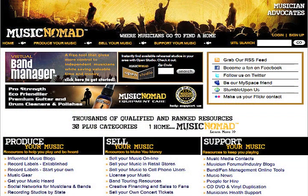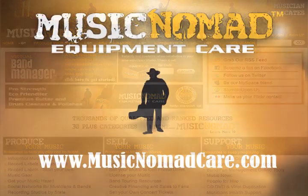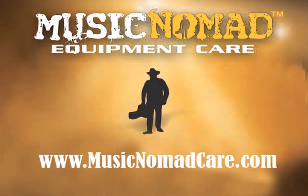Every purchase automatically contributes money to help independent musicians through our advocate website MusicNomad.com, which was founded in 2008 and helps thousands of musicians every month discover musician resources, tips, and articles to help them in their music career. We bring together talent from around the world to help in making the best products for musicians — Music Nomad Equipment Care. Thank you.